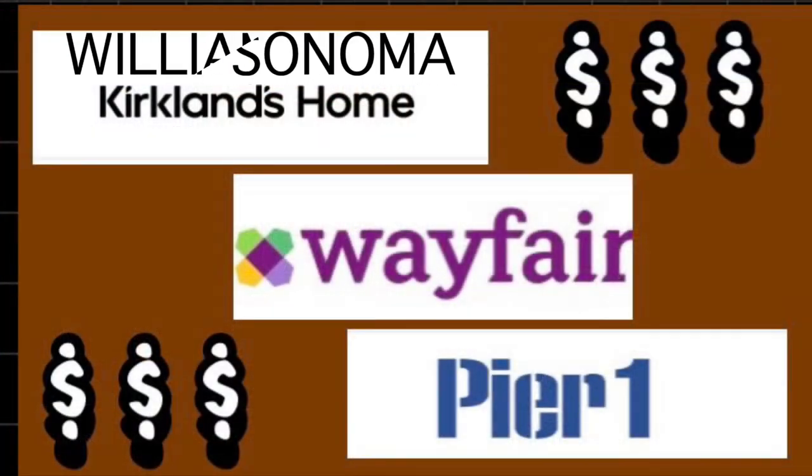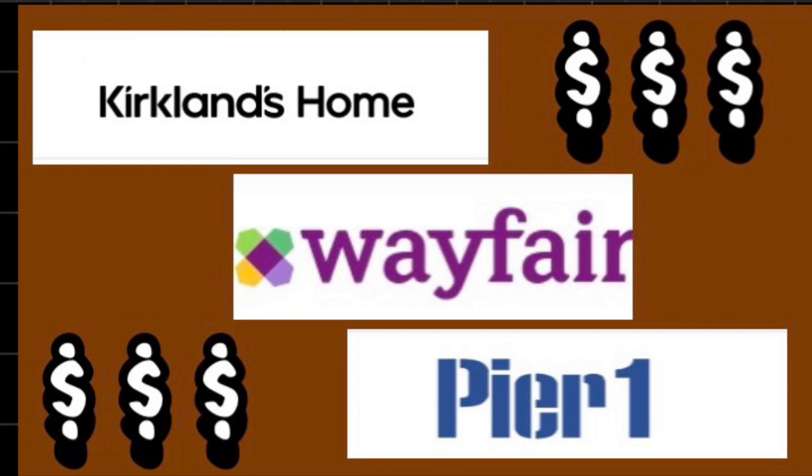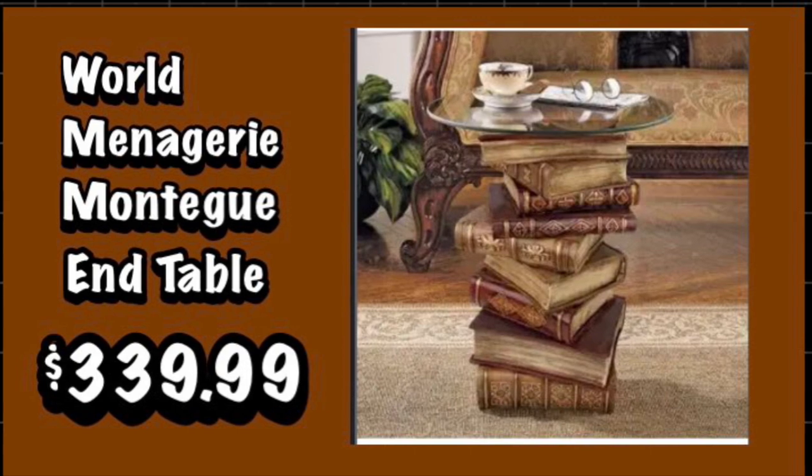Hi, I'm Robin and in today's video I have five amazing high-end DIYs to show you that will save you hundreds of dollars. For my first DIY I'm going to be recreating this end table that I saw on the Pier 1 website.